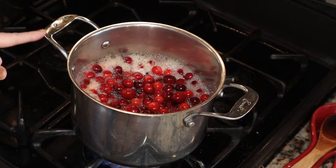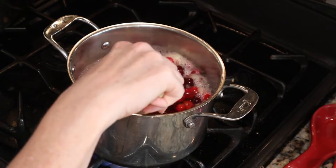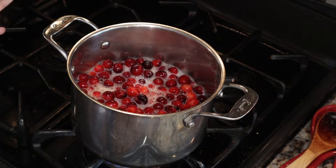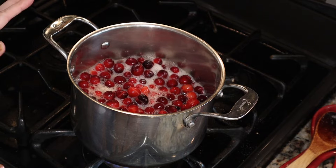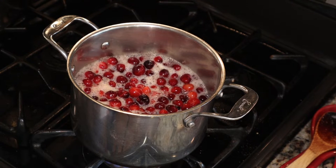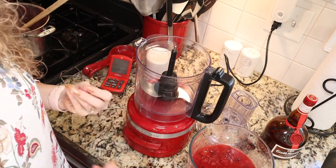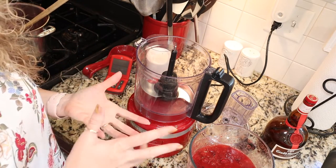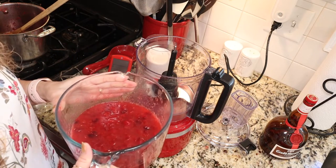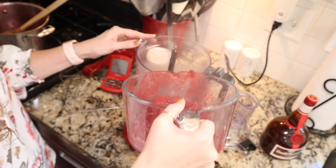We have a nice gentle boil going. You can hear the cranberries starting to pop. We want all of them to pop open and start to break down a little bit — it'll take about 10 minutes. Once all the cranberries have popped open, turn the heat off and let them sit for about five minutes, then puree them. Ball recommends using a food mill or a food processor, but you could also use a blender. You can also take the back of your spoon and push berries against the side to speed up the process.